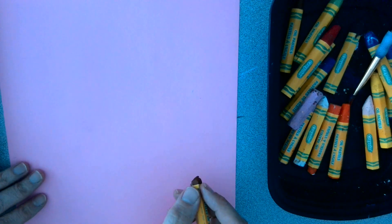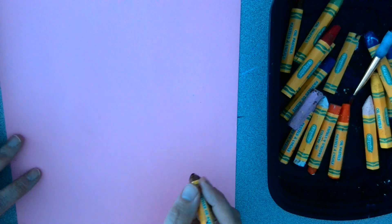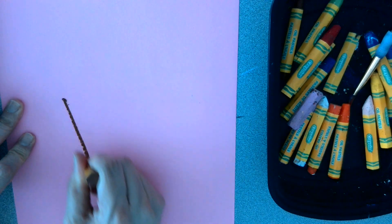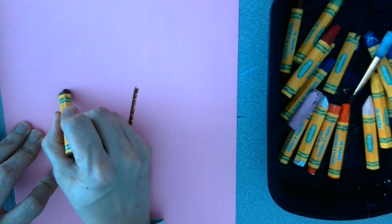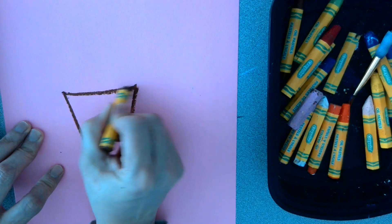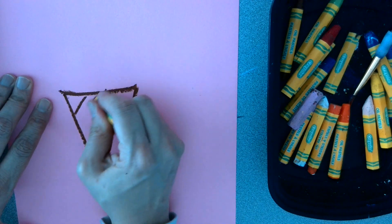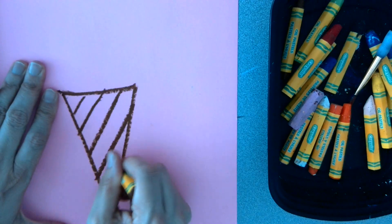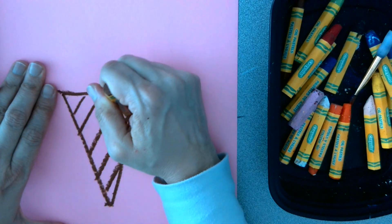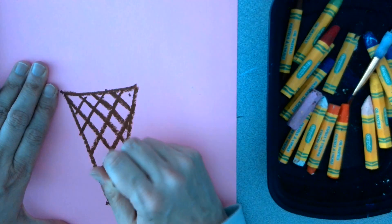Today we're going to use simple shapes to draw a fantastic snowman ice cream. We're going to start with a triangular shape or a cone shape, even on both sides. I'm going to go ahead and create some diagonal lines to give the illusion of texture for the waffle cone, and crisscross my diagonal lines with an opposite diagonal.